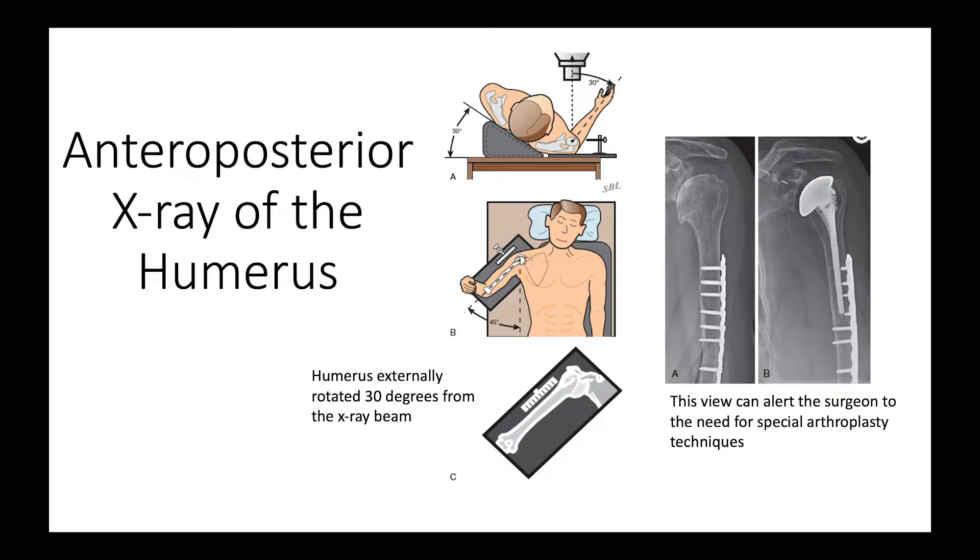The next x-ray we use is an AP of the humerus. This needs to be taken far enough down the arm to cover the area where our prosthesis may sit, to make sure there are no unexpected surprises in the shape of the arm or prior hardware.